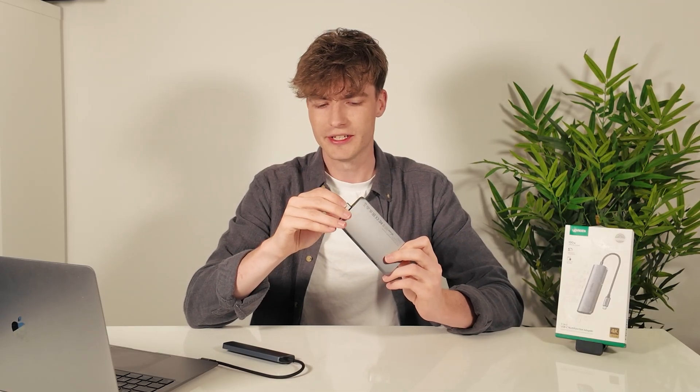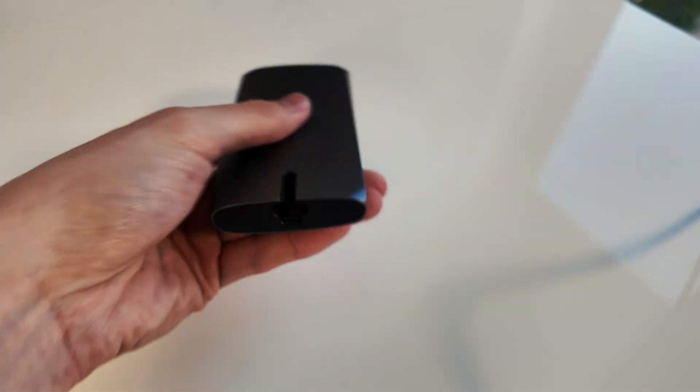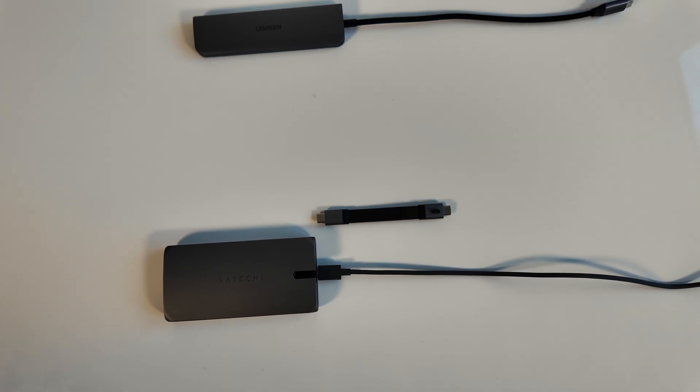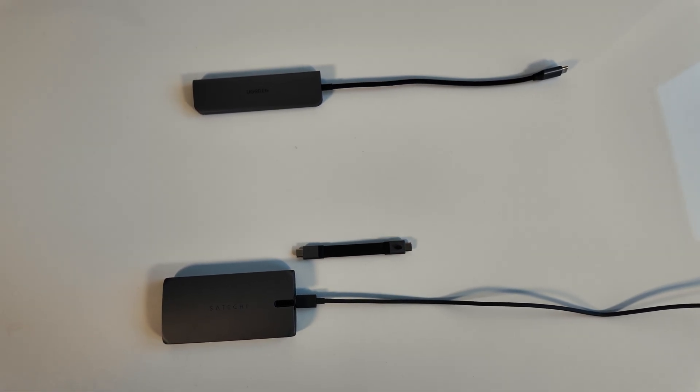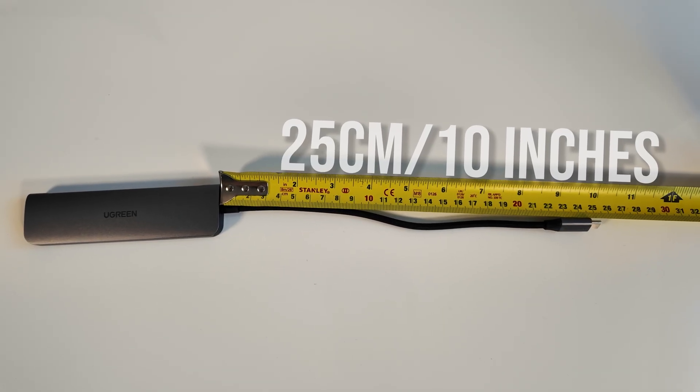That said, I do kind of miss the flexibility of my old hub. The Satechi one I have actually had a swappable cable, meaning I could use different length cables depending on the setup. This one has a fixed cable, which is great for durability, but you are stuck with whatever length they give you, which is not very much. It's not a massive problem, but just worth knowing.